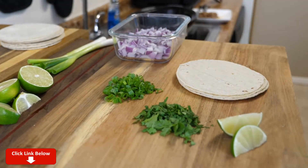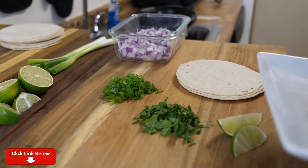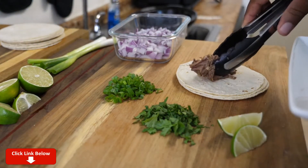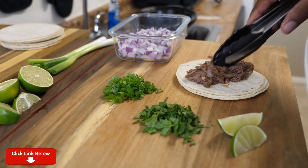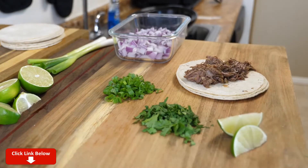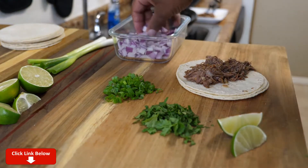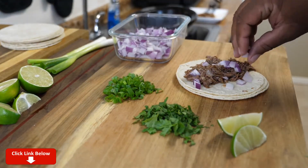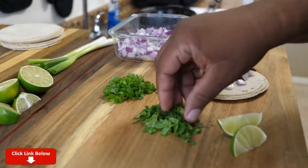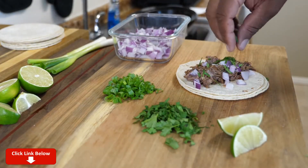These corn tortillas have already been warmed up. Warming them makes them more pliable — when they're cold and you fold them, they'll tear on you. All you gotta do is let some of that juice strain off the barbacoa beef, put it down the middle, and then dress it up. For me, I gotta have red onions, green onions, cilantro, and a little lime. So there you go — barbacoa beef tacos.